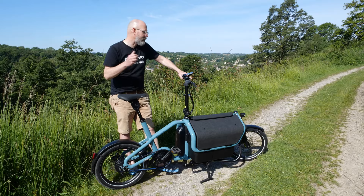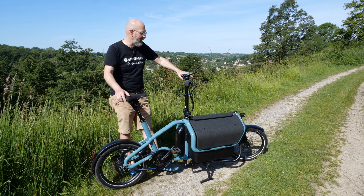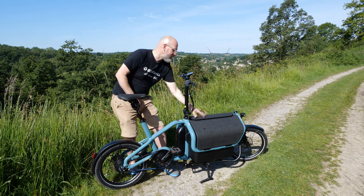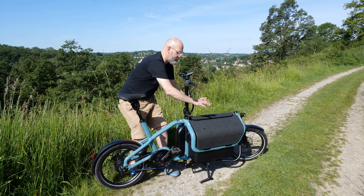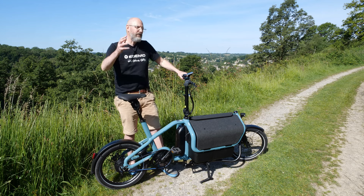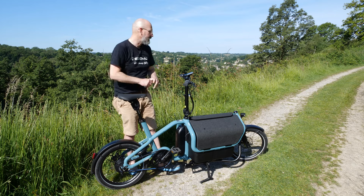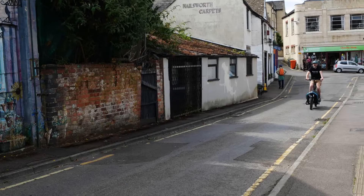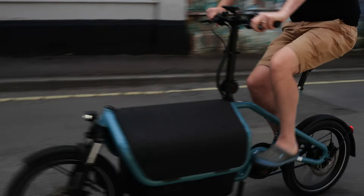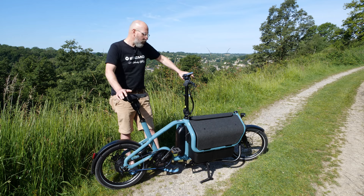Pricing on this bike starts at around five and a half thousand pounds — I think £5,469 for the entry-level version, which comes without the flex box and just an open cargo area with a chain and cassette drivetrain. Prices go up to around £7,737 or so for a fully kitted version.